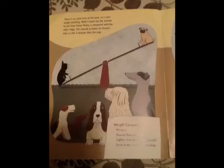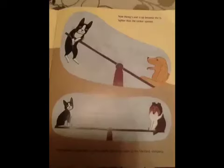There is no scale here in the park, so I can't weigh anything. Wait! I could use the seesaw to see how heavy Penny is compared with the other dogs. The seesaw is down on Penny's end, so she is heavier than the pug. Now Penny's end is up because she is lighter than the Cocker Spaniel. The seesaw is balanced, so she weighs about the same as the Shetland Sheepdog.